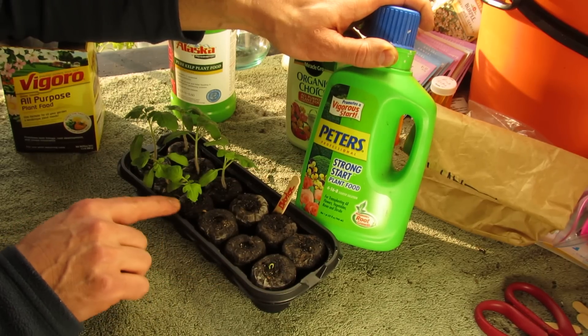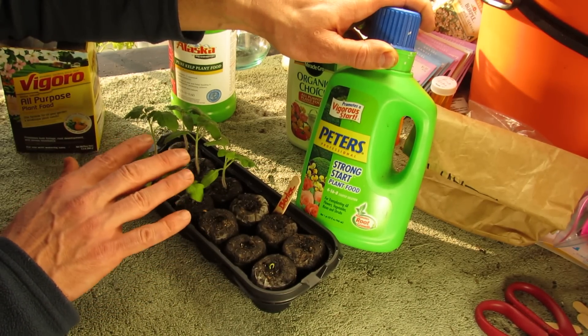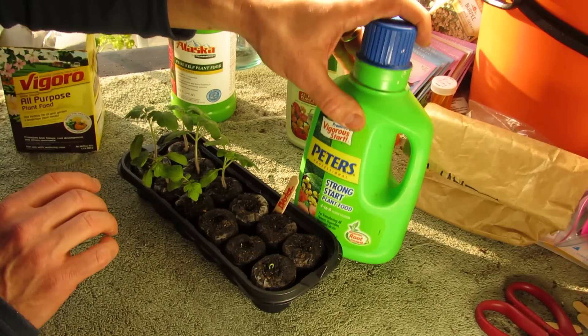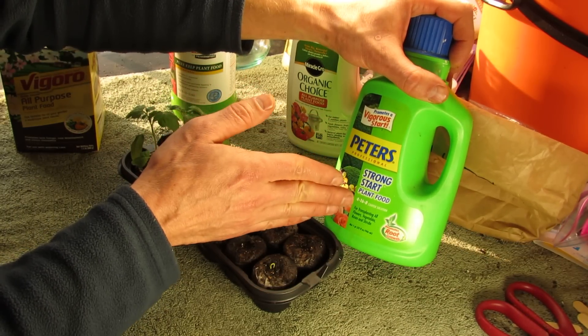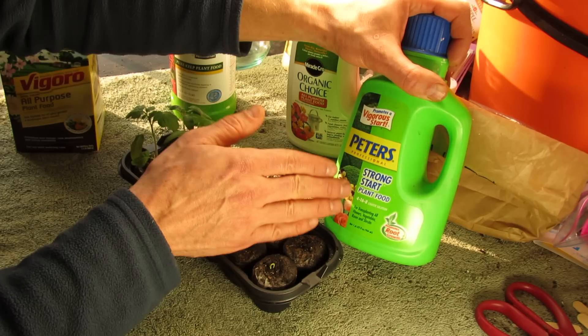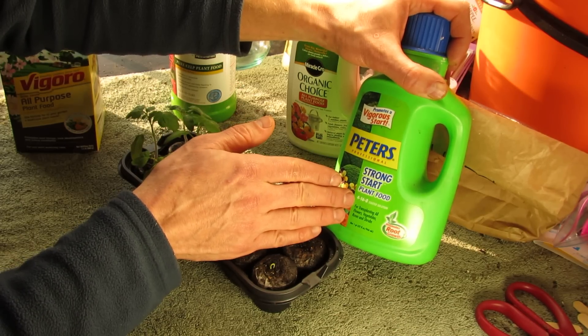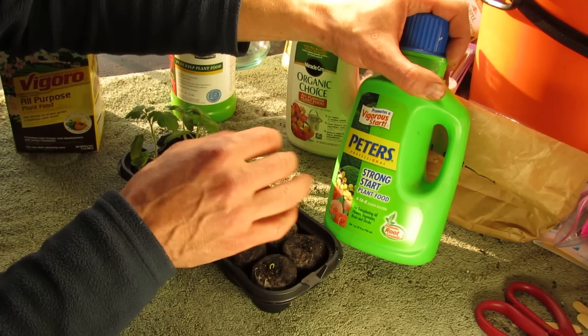It's okay if the middle number for root development — the phosphorus — is a little bit higher than the nitrogen. You want to cover the bases for all of it. This is a really good liquid fertilizer with the numbers 14-16-8. You don't need to look for Peters Professional or anything like that. You're looking more for numbers like 4-16-8 or 2-8-4, something along that line.